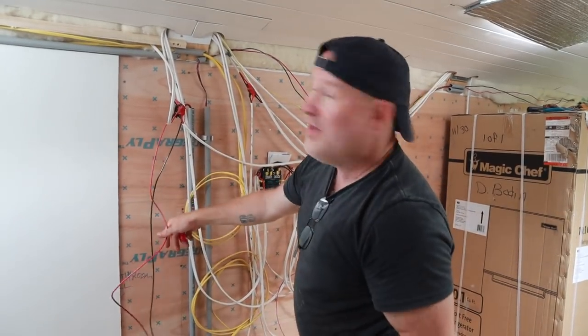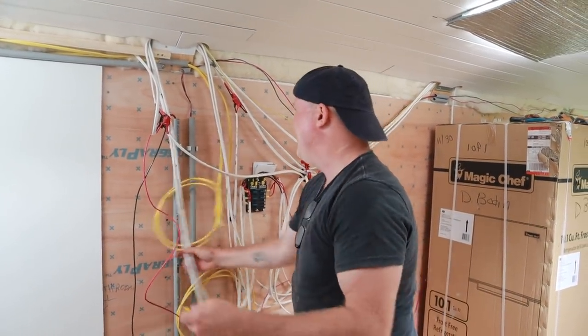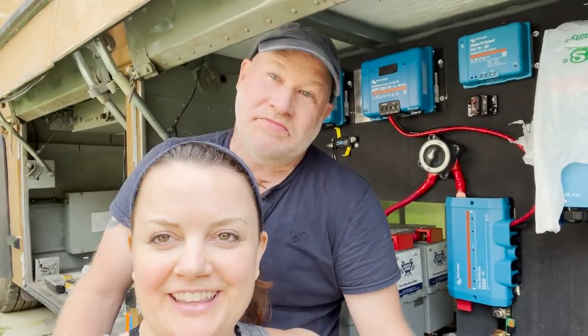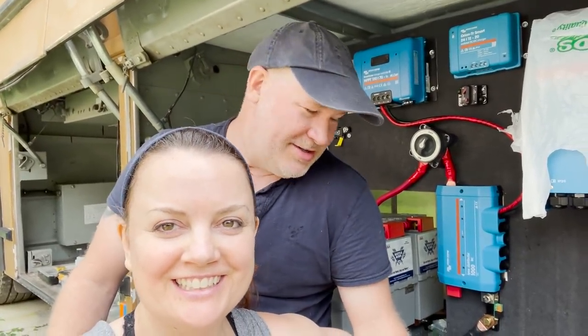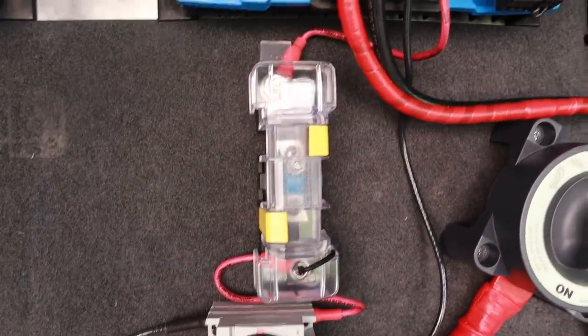If anybody needs an unlicensed electrician, call somebody else. Starting to look pretty sexy in there — it's starting to look like it does in the movies or in the YouTube videos. Getting a little bit emotional. Seeing it in place now, it's really exciting.